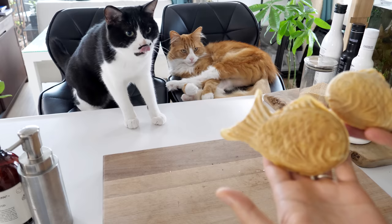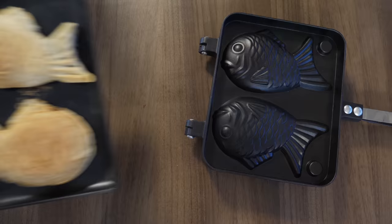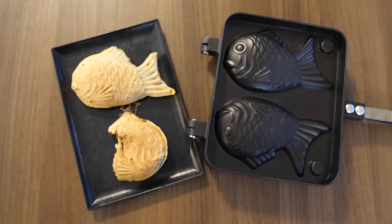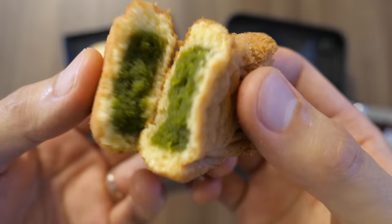Whoa! Does it look like a real fish now? Taiyaki — done! Itadakimasu! I guess I have to eat it before they eat it. No? It's mine! The chocolate red bean paste is so good and goes well with the fruit too.